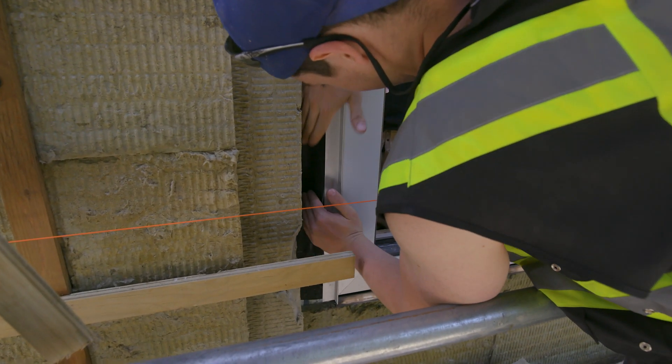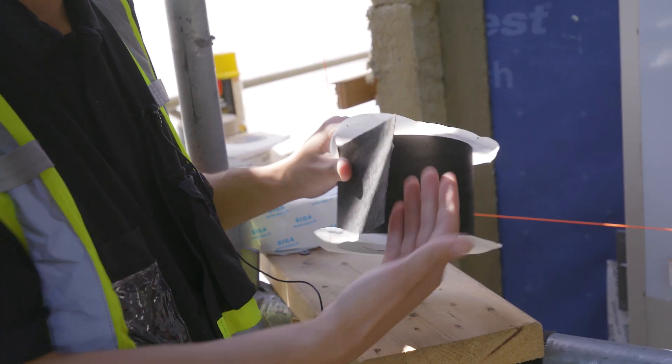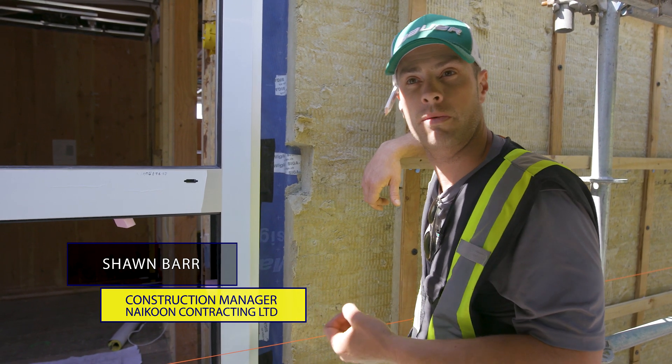This is a breathable tape, so it is wind and waterproof from the outside, but from the inside you can actually dry the building out. Your envelope can still breathe — that's really what you want to be able to do.